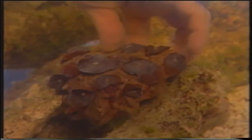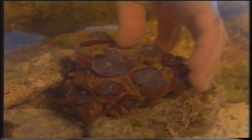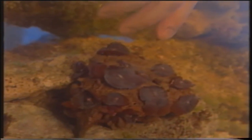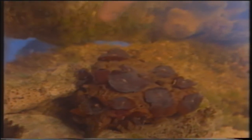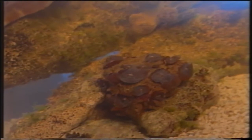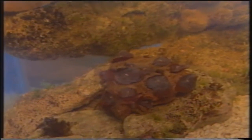Continuiamo a popolare questa vasca con un gruppo di actinodiscus, animali invertebrati che non fanno parte del genere dei coralli: non hanno cioè uno scheletro al loro interno. Come vedete, li ho sistemati a una profondità diversa rispetto agli altri coralli; tutto dipende dalle necessità di luce di questi animali, che in particolare hanno bisogno, essendo più in profondità, di una luce meno intensa.